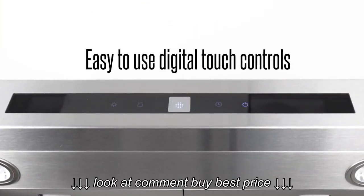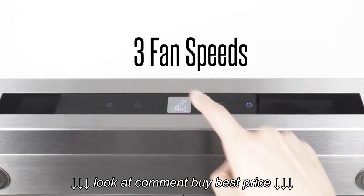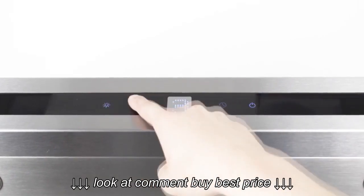With the integrated touch controls, three fan speeds are available with just a finger. Cook with multiple pots and pans without worrying about a smoke-filled kitchen.